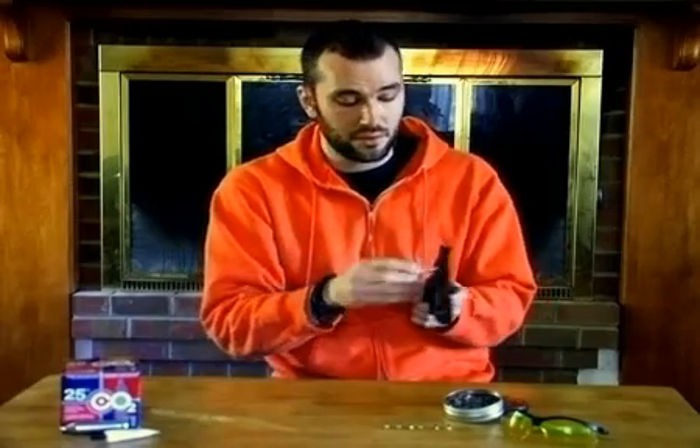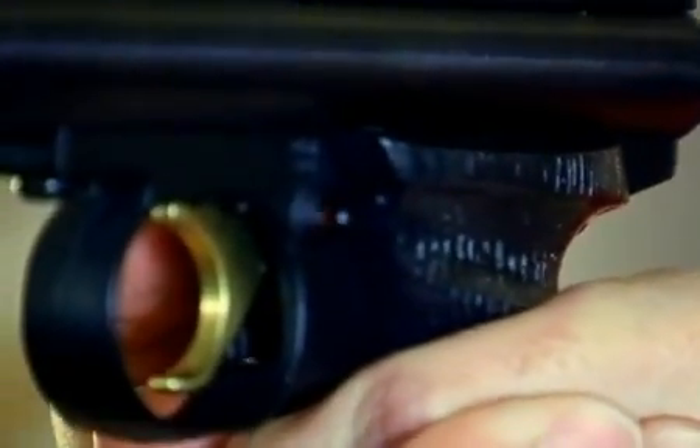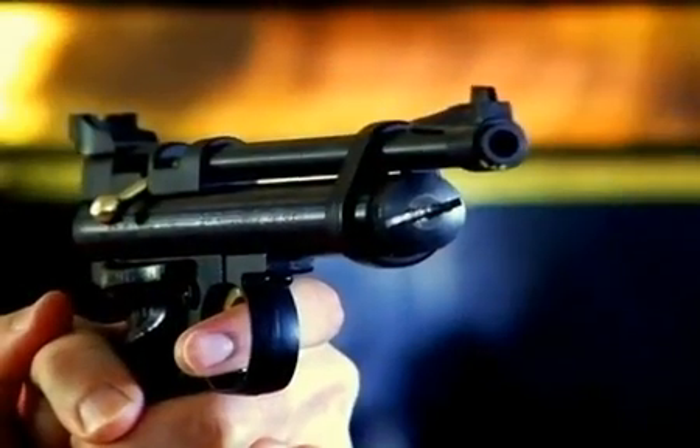First, cock the gun and close the bolt. Take the gun off safe and pull the trigger. Now we're ready to do some real shooting. Come on, let's go check out this gun in action.